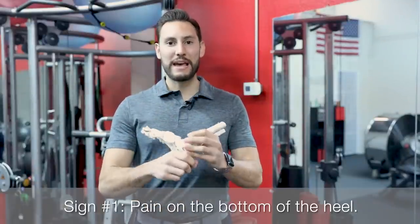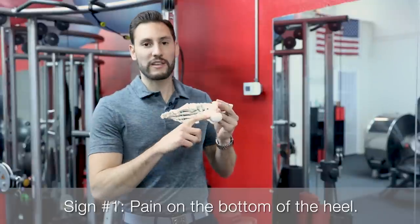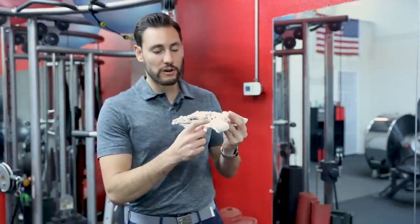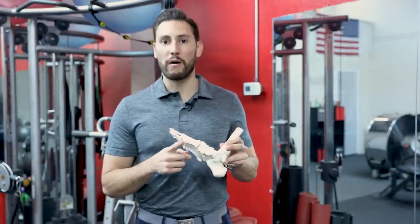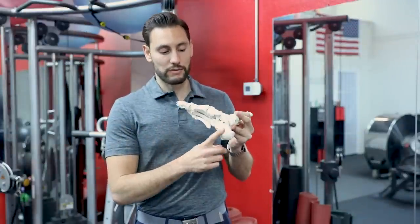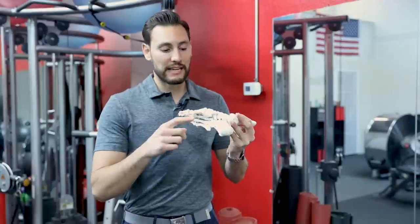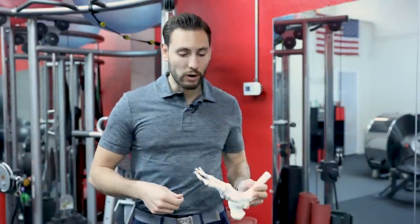Sign number one is having pain on the bottom of the foot, right where the plantar fascia inserts on the heel. You'll typically feel the pain on the inner portion of the heel, which is known as the calcaneus. Some people can report pain along the arch of the foot as well, because that's where the plantar fascia is — it goes from the heel to the toes. But the more common presentation is that pain right at the inner portion of the heel when you press on it or put weight onto the heel.